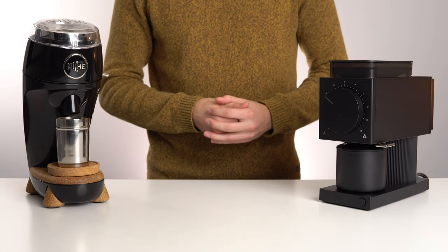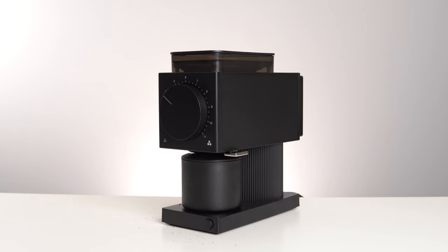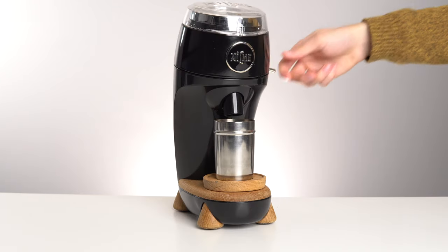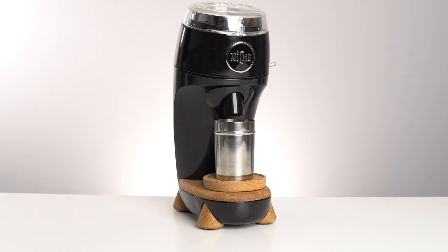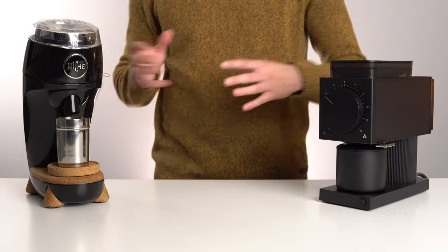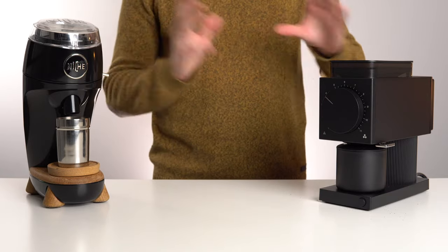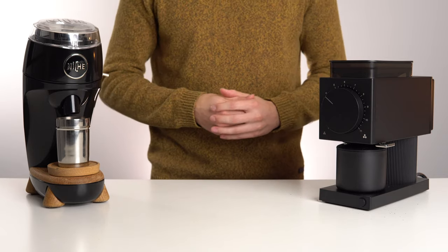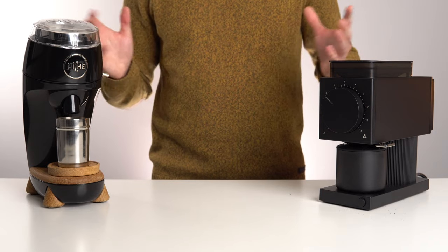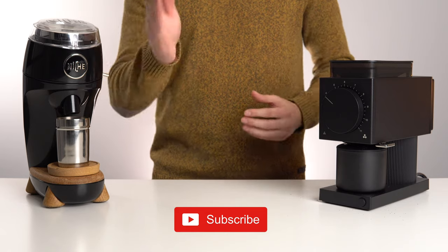Let's flip both grinders on and compare their grinding speed. There's a pretty significant difference — the Ode seems about twice as fast on a relatively similar grind setting. We won't be testing coffee flavors or examining the grinds today; this was just a rough speed and build quality comparison. Build quality-wise they seem quite similar. I look forward to seeing these two head to head in the full review — hit that subscribe button so you don't miss it.